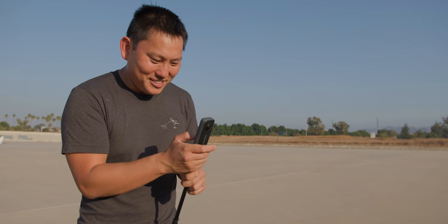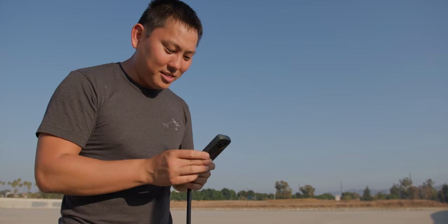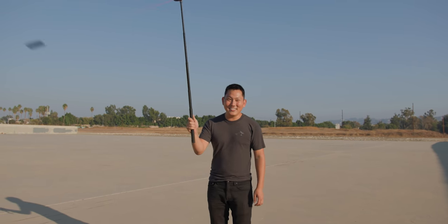Now we're going to try an effect called bullet time — it's going to be kind of like the Matrix. It's like a little extend-y thing. I think this gets attached like that. I probably should have read the manual, but I'm just going to assume you swing it around like that. It might fly off or break. Do you think you can skate while doing this? If anyone can do it, it's you.